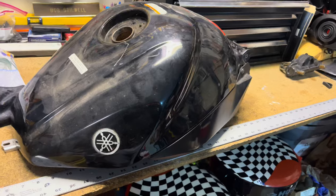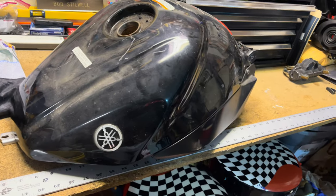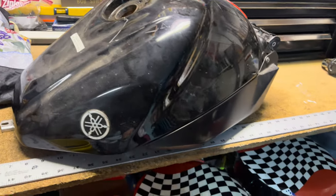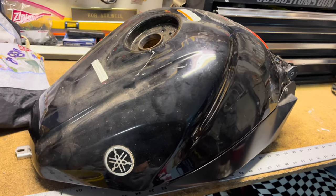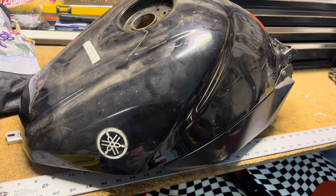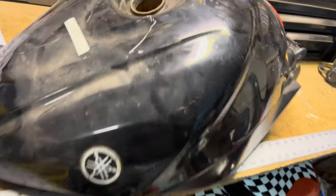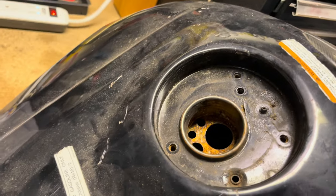In today's video we're going to show you how to clean a rusty motorcycle tank and seal it. I suggest you watch the whole video — don't just pause it and skip to the next step because there are vital parts. We have this R1 tank that's in pretty good shape, has a couple scratches we can touch up. It's dusty and been sitting a while, but the problem is it's rusted inside pretty bad.